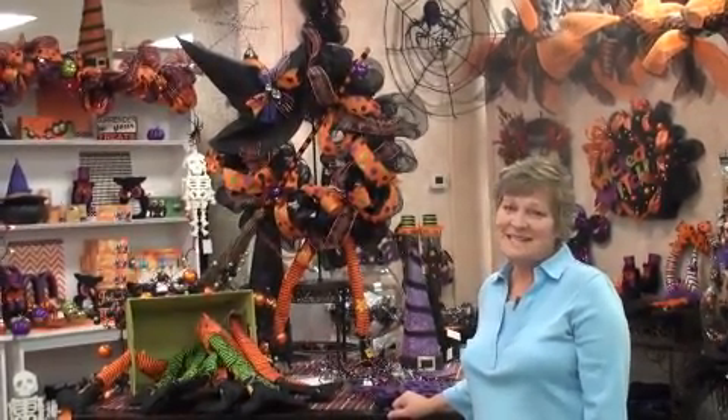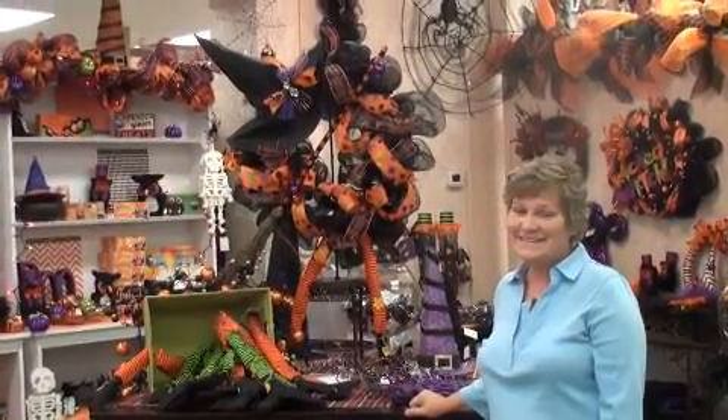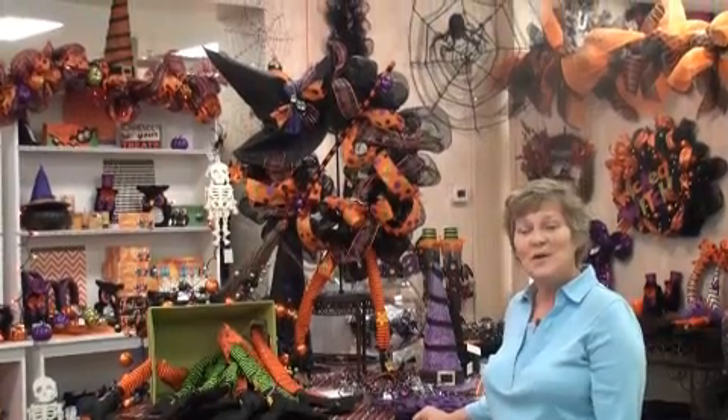Hi, I'm Lori from Deez and it's time to fall into the season. Today we're going to spend time together creating this wonderful witch wreath.